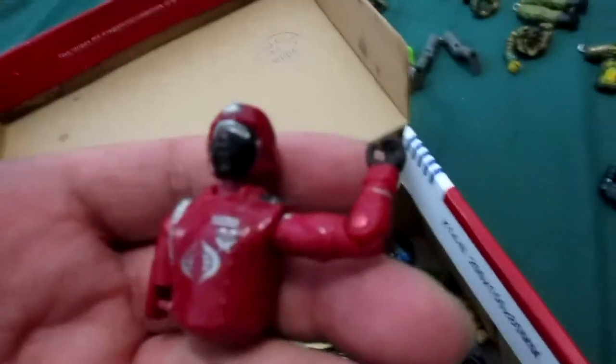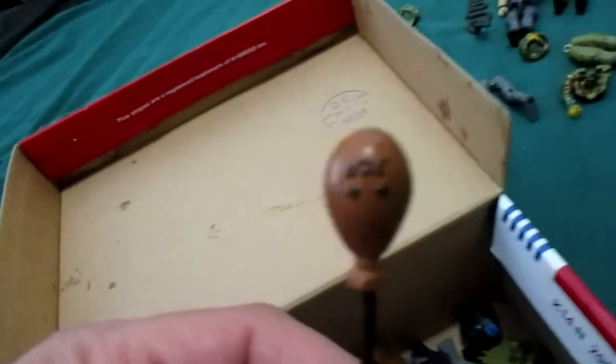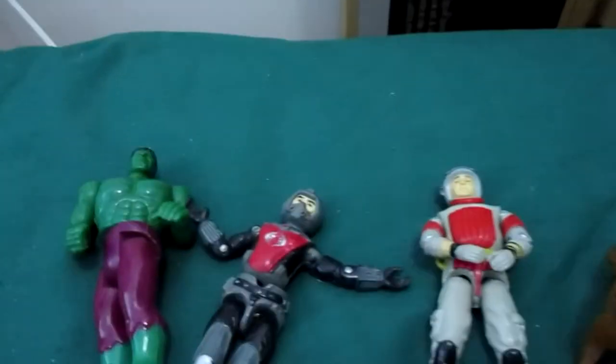Another broken Crimson Guard here. There's a pretty cool backpack — lots of backpacks in here and I don't remember who they belong to. This was the Eel's backpack. I used to always play with him in the bathtub.